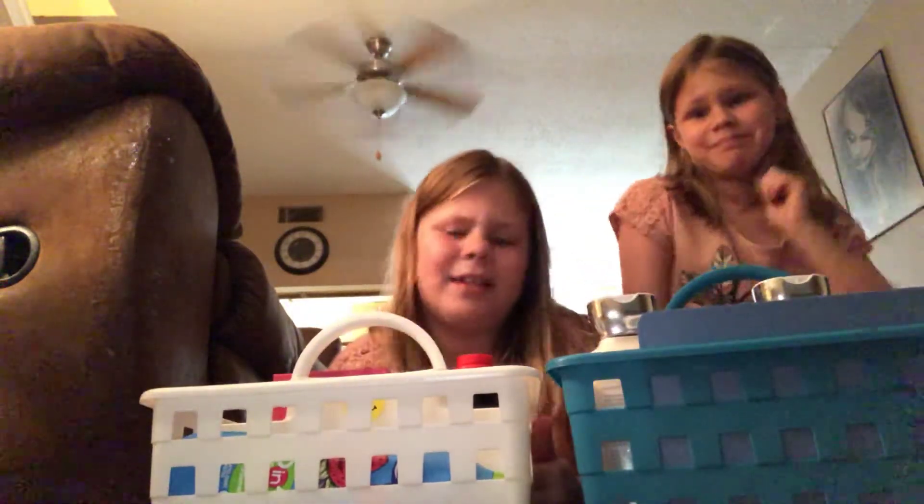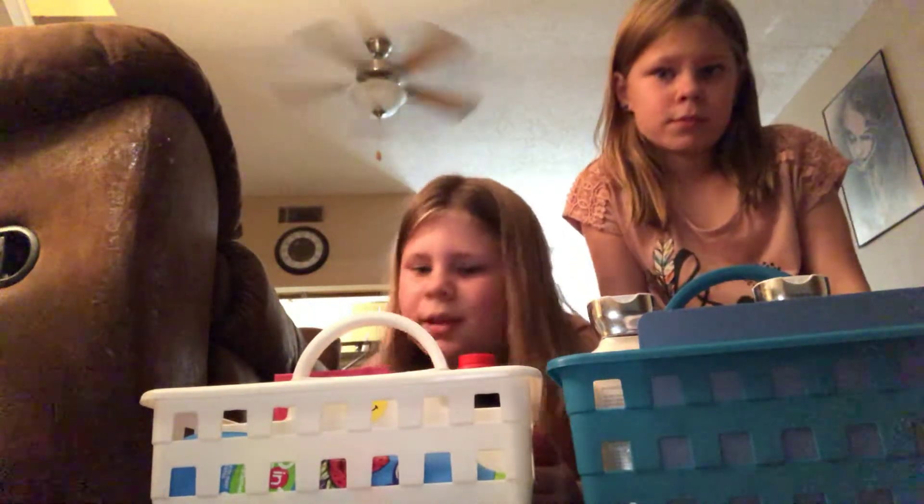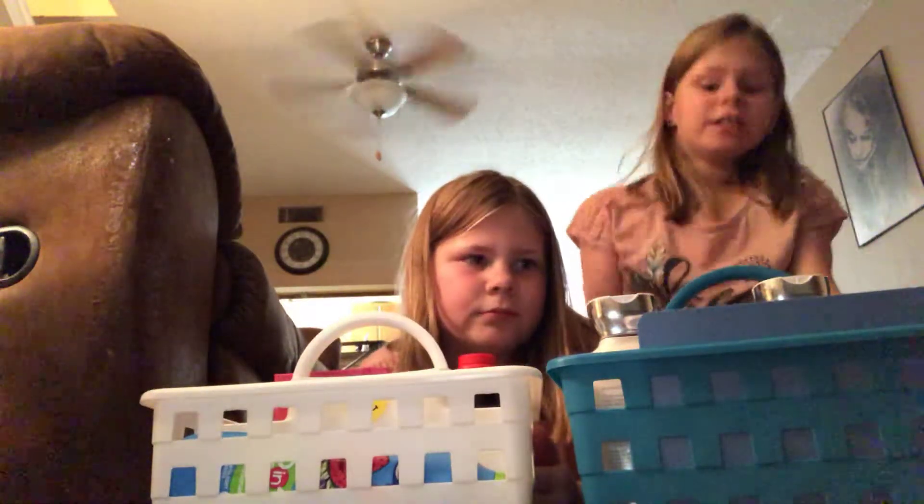Hey guys, it's A Plus A Twins, and today we're gonna be showing you what's in our experiment kit. Not science, but experiment. Our dad bought us all this experiment stuff, so we're gonna show you what's in it.